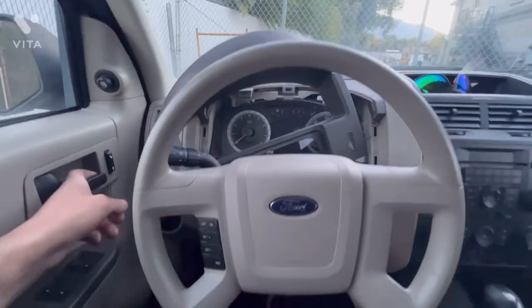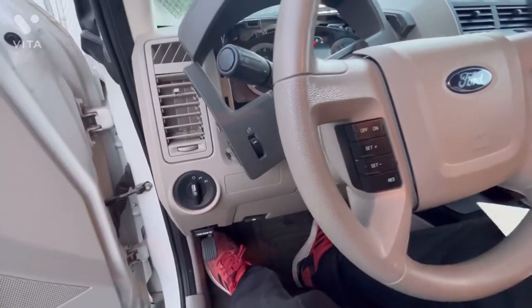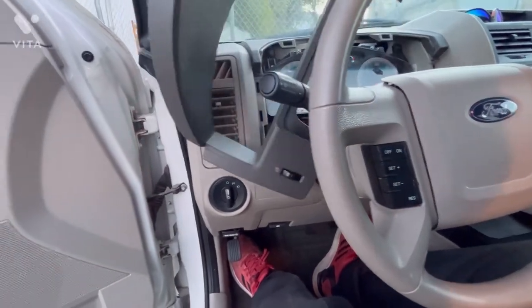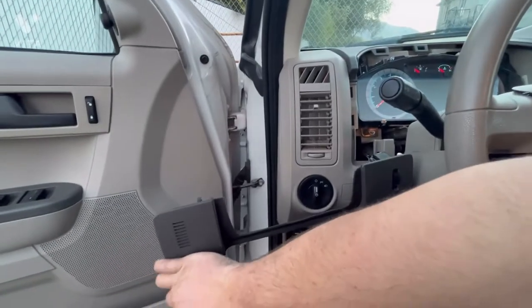What I like to do is — there's a plug on this side. Instead of unplugging it, just roll the whole bezel down and out of the way.